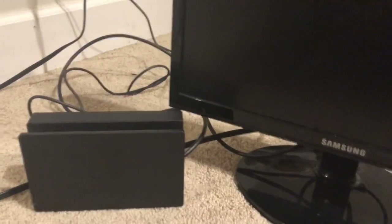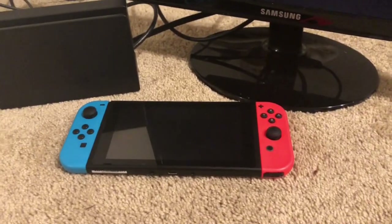And then you can flip up the monitor. Now you've got your setup right here. Go ahead, flick on the monitor, grab your Nintendo Switch, and you're ready to go.